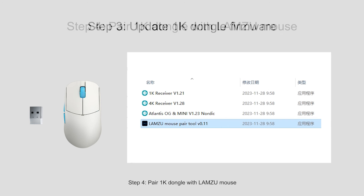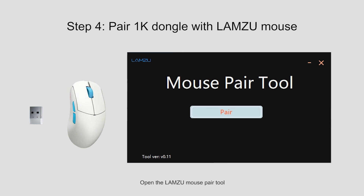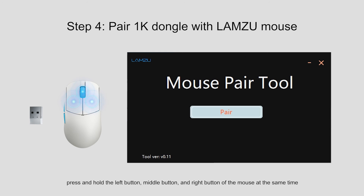Step 4: Pair the 1K-dongle with the Lamzoo mouse. Open the Lamzoo mouse pair tool. Keep the power button on the mouse bottom turned on. Press and hold the left button, middle button, and right button of the mouse at the same time until the mouse indicator light starts to flash yellow. Use the second mouse to click Pair to start the pairing process. If the pairing program shows 'Pair Success' and the mouse yellow lights stop blinking, your wireless mode is now working.